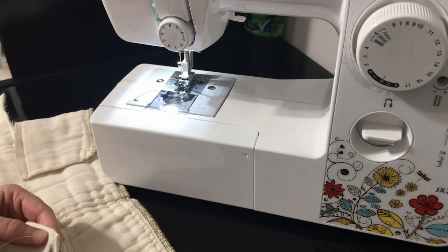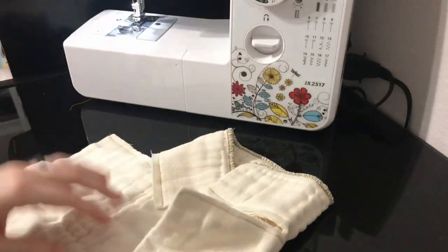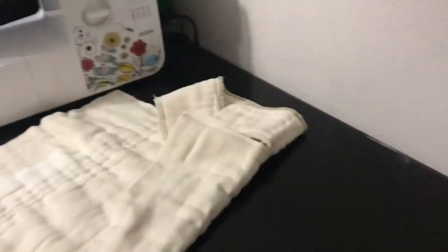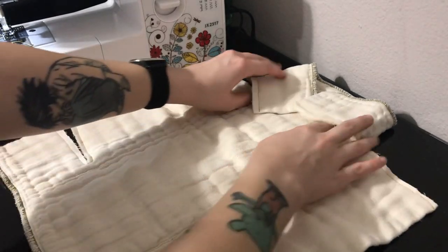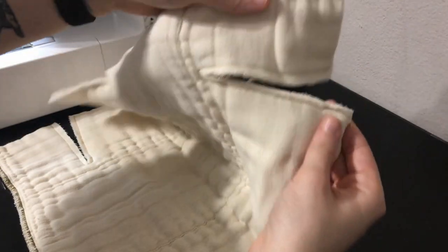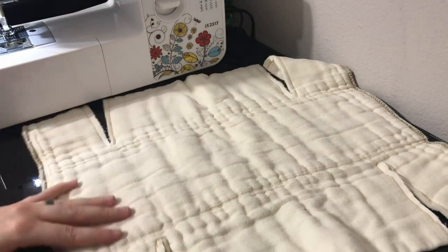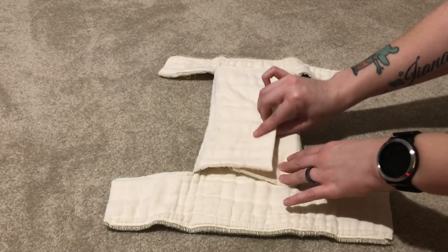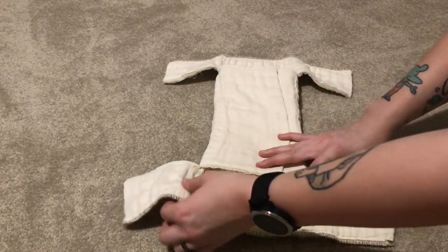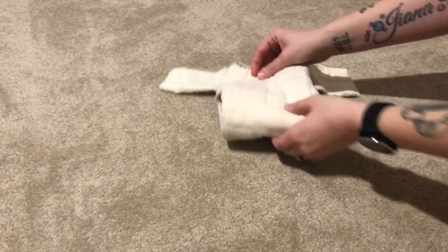Make sure you always back stitch at the very end of your stitch lines so that it stays together. Now that we have all eight raw edges straight stitched, this is what it looks like — it should hold up better than if you just leave the raw edges undone.